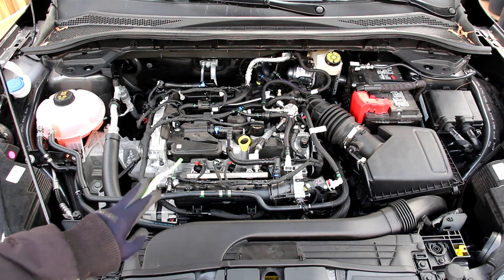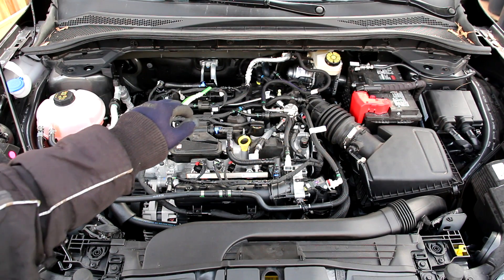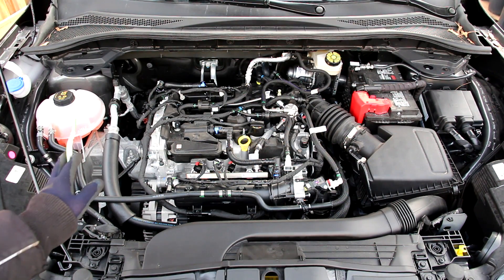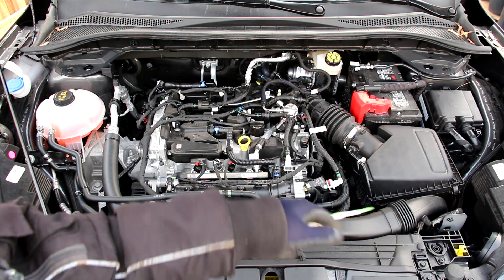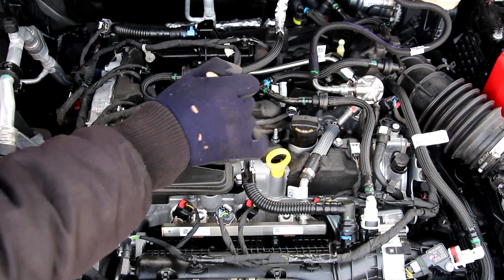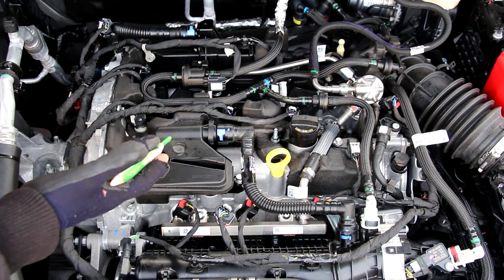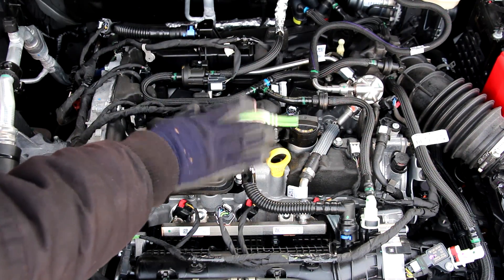Taking a look at the layout of this engine bay, we have the air intake on this side which leads back down to the turbocharger behind the engine. On this side we have the coolant and windshield washer reservoirs, and on this side we have the battery, brake booster, and ECU. Underneath all this foam holding these wires together, we have a metal valve cover, which is pretty rare on a modern vehicle — usually they're just made of plastic. This engine does use 5W-20 weight oil.